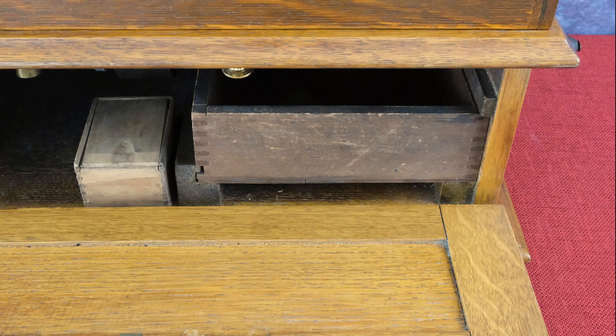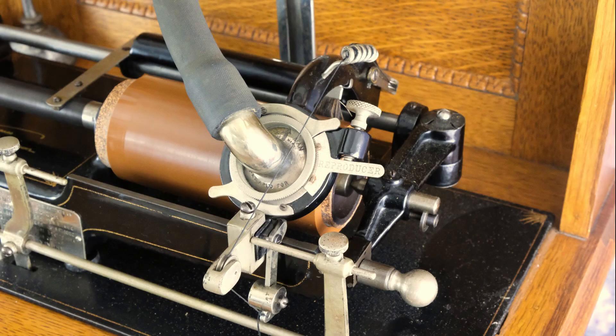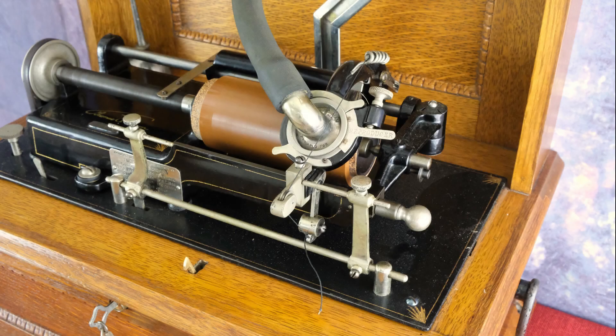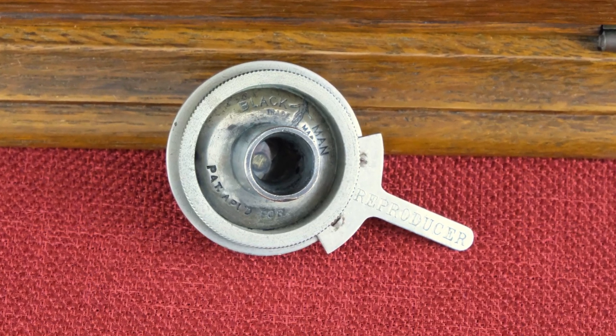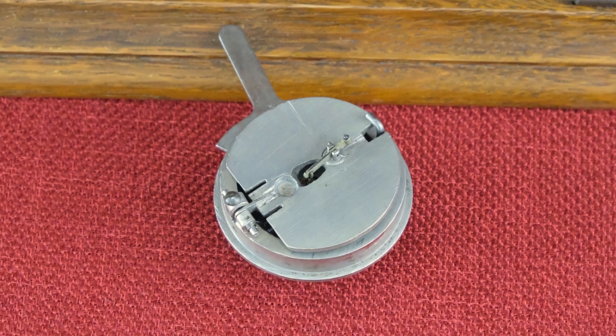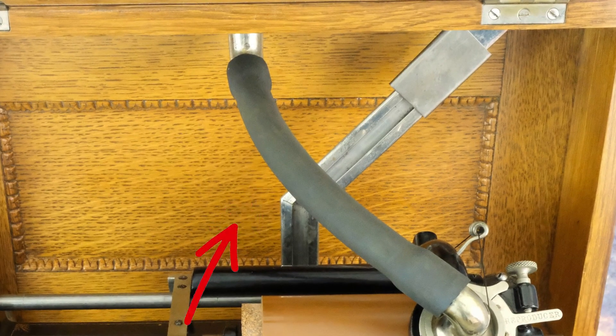Coins are collected in a wooden drawer, accessible behind the locked drop-down front door. The carriage is returned by the action of a string attached to the carriage and an intricate slip clutch pulley below the bed plate. The return is activated by a movable rod with two adjustable stops engaged by the carriage. The reproducer is an Edison automatic speaker, spring-loaded, specifically modified for coin operation. Sound is transferred externally through a rubber tube.